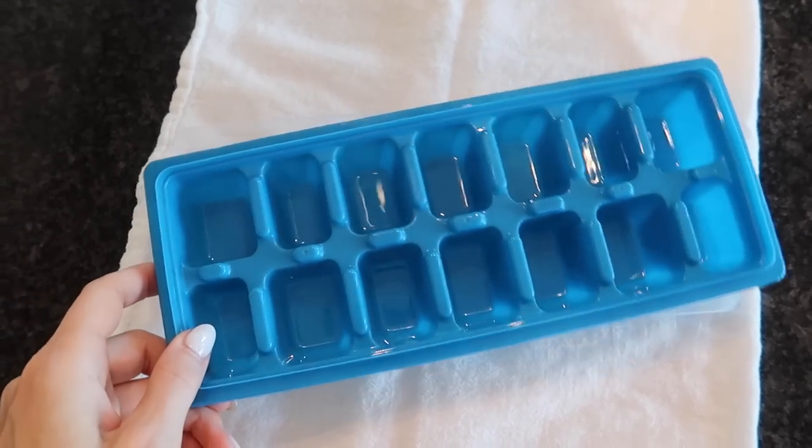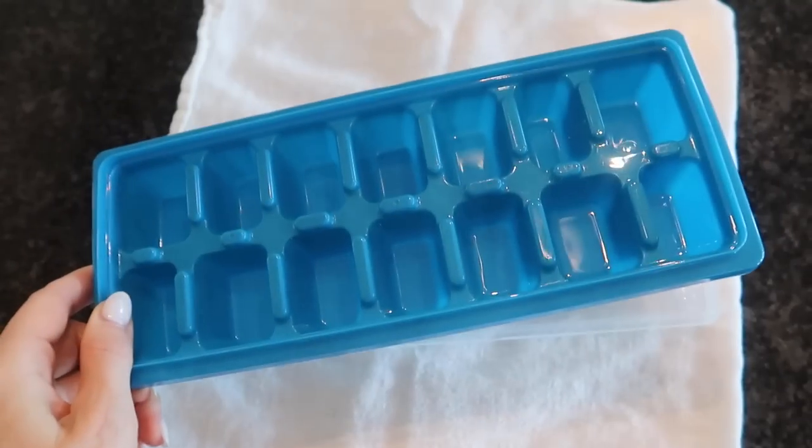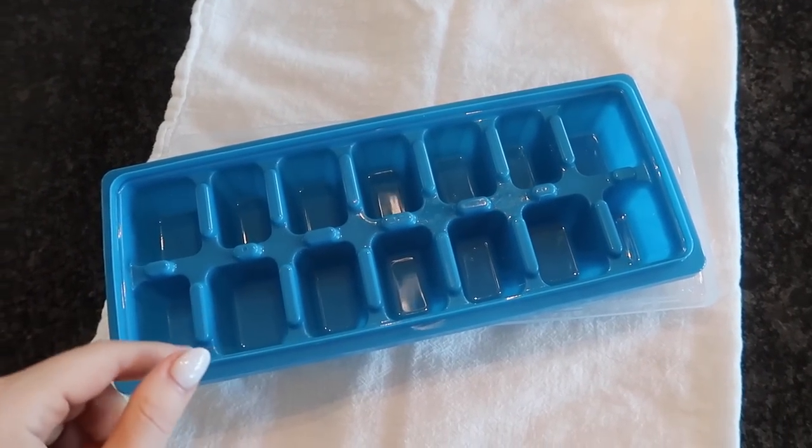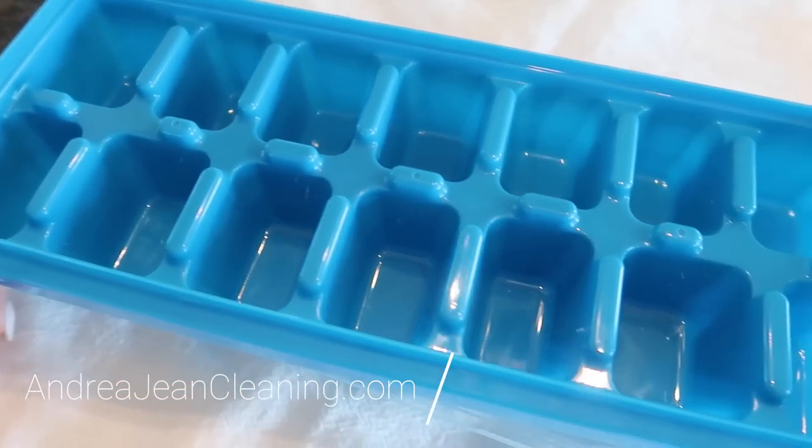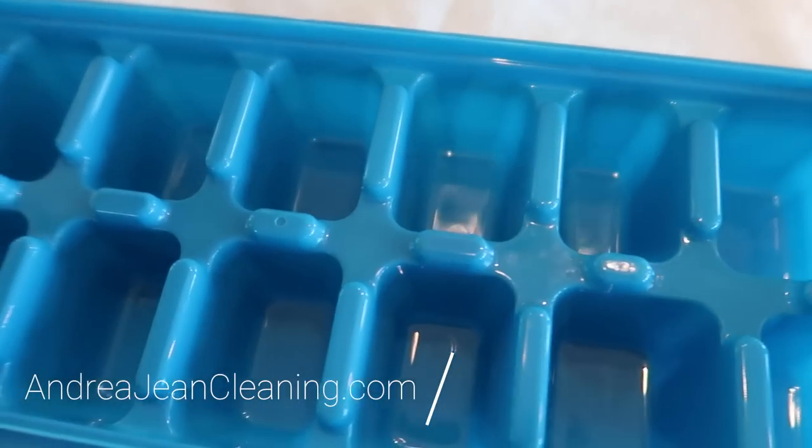Most people have been filling their ice cube trays incorrectly for years. I was guilty of this. Are you? Have you ever looked at your ice cube tray and wondered why it's designed the way it is?